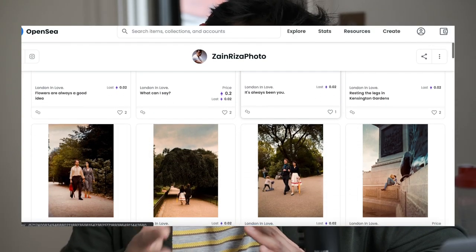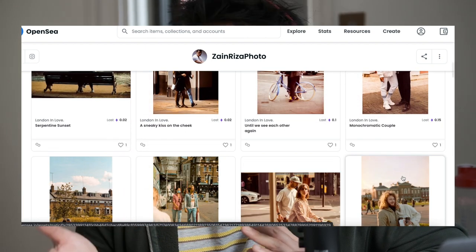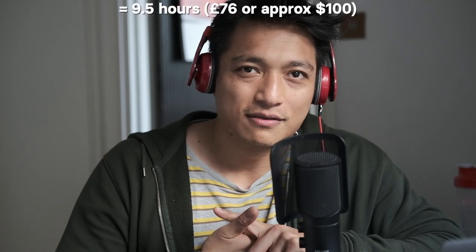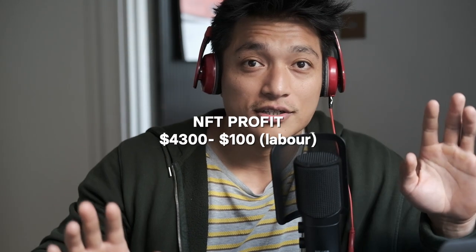Here's a little bonus tidbit: this collection is also being sold as an NFT collection, and the funny thing is that it was just an experiment. If we take into account 9.5 hours of labor — no packaging, no postage involved — I sold all 50 NFTs in one day, and made 1 ETH, which is about $3,800 USD, minus roughly $100 in costs.